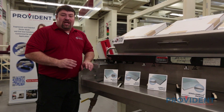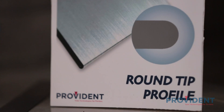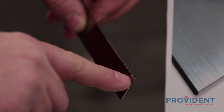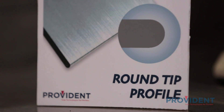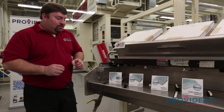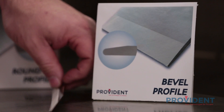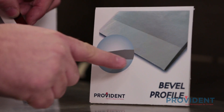We're now going to take a look at the four most common edge profiles available in today's doctor blades. The first edge profile is the rounded radius tipped edge. This edge features a very long life, a very slow break-in, and is the most rigid tip we have. This is probably the most common blade in wide web flexo. The second profile is the bevel edge, which features a very thin tip that allows for quick break-in on short runs. This is a product of the gravure industry.